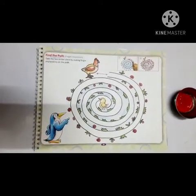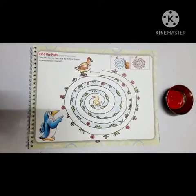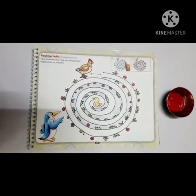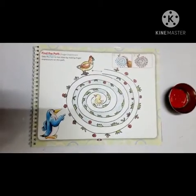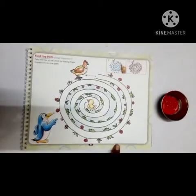Good morning children, how are you all? Fine, okay! So are you ready for the next activity? Yes! See children, today we are going to do again finger impression, and for this activity we need this book.